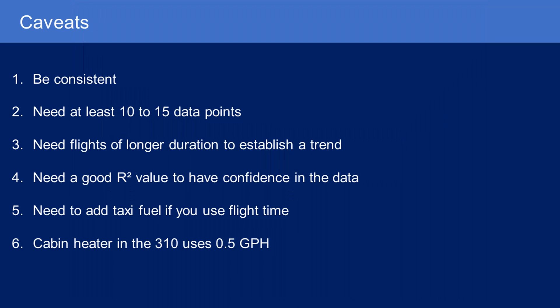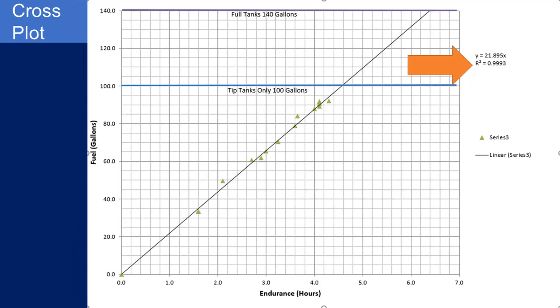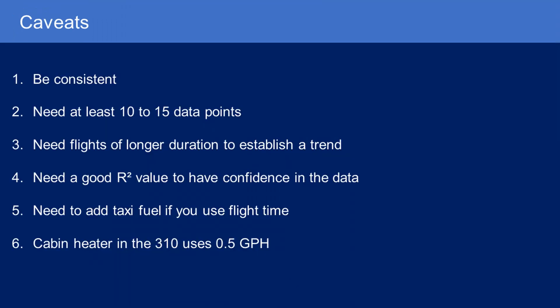You need a good R-squared value. R-squared is the 'goodness of fit.' An R-squared of 1 means your line of best fit fits the data almost perfectly — the data have established a really good trend. If your R-squared is really low, you've got something like a shotgun blast on your chart and nothing correlates well. For my data, I have an R-squared of 0.999, which is really good, so I have high confidence in my data. If you want more information on that, I'd suggest Googling it.